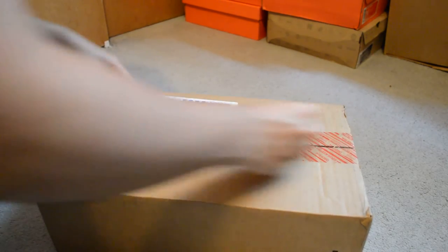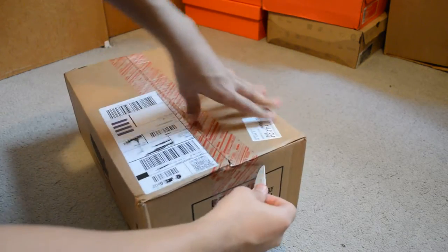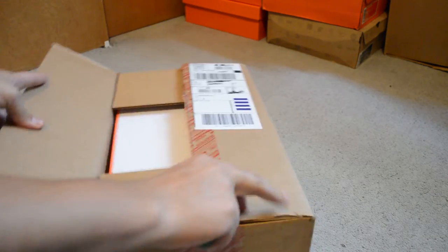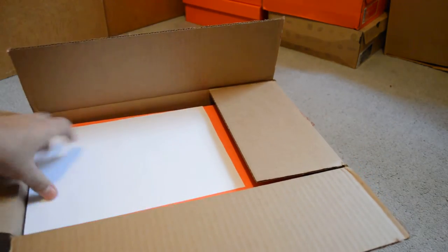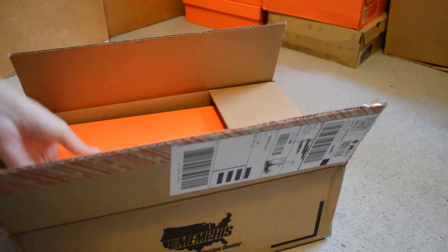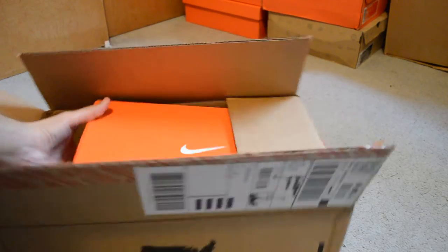Let's get this started. Cut the box a little bit. Got the receipt, and the shoe itself.